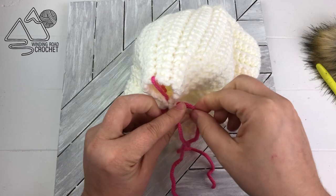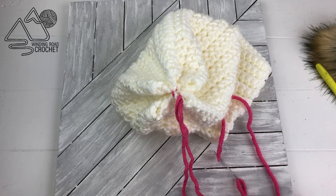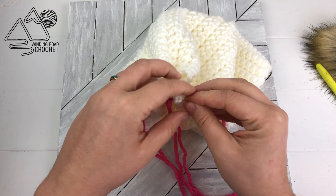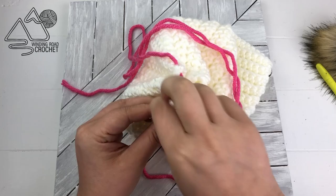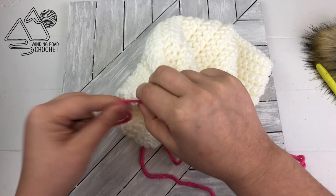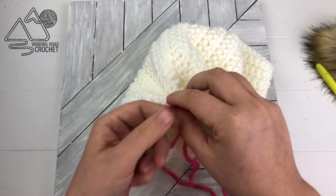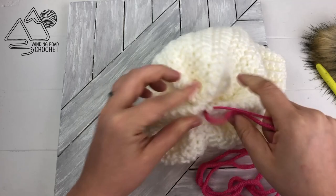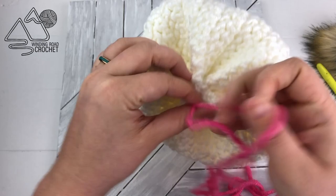Now that we have our star, we're just going to pull it tight very gently and it's going to cause five folds, giving us five points on the outside. Then we repeat the process — take your yarn needle, pull it through one of the folded sections, and start creating your star again, going through the five points as if drawing a star, then back through the first point. Pull it tight again, gently working one section at a time until you have it nice and pulled tight. At the top of your hat you'll have this beautiful folded star pattern, so it's not really necessary to add a pom-pom if you don't want.